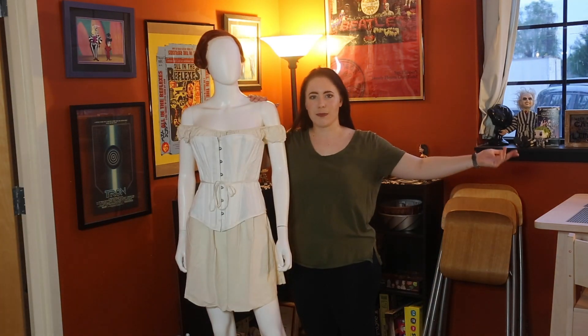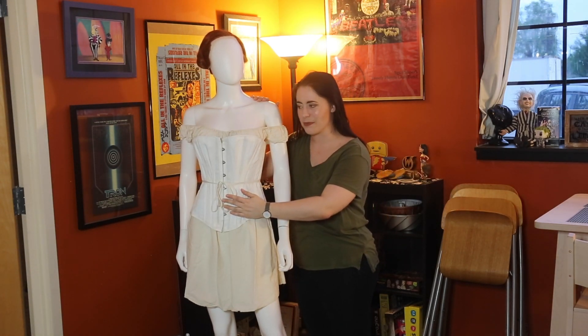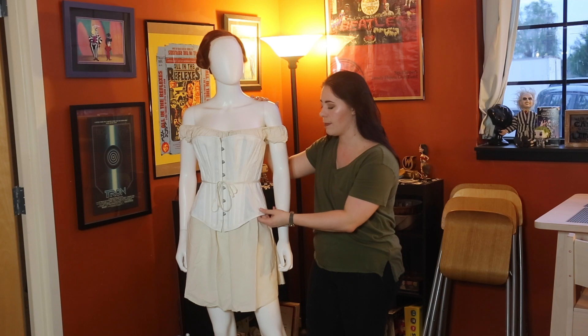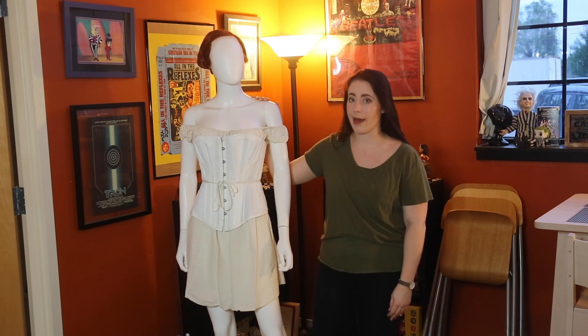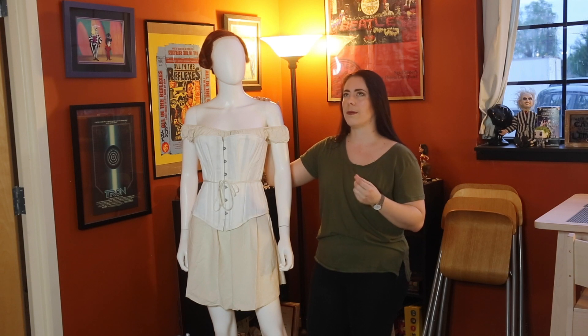Now we have layer number two, which is my stays. I did make these — these are historical stays. From the pattern I used from Laughing Moon — not Truly Victorian, sorry — Laughing Moon's Silverado 1870s stays pattern. I have the links below if you're interested in making this exact pattern.